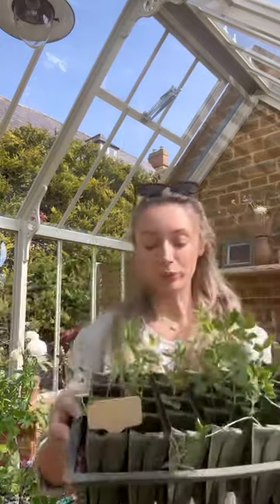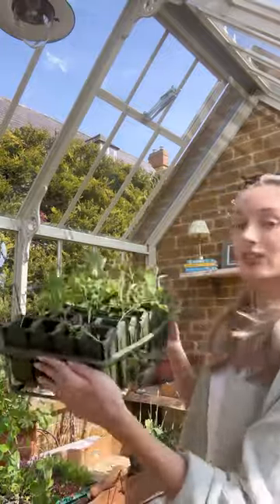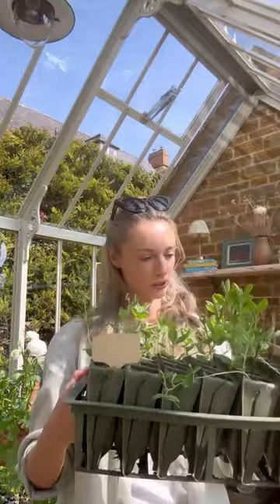Next up I think I'm going to brave it and plant out my sweet peas. I sowed these on the 2nd of February and they're about six inches long, so definitely ready to go outside.